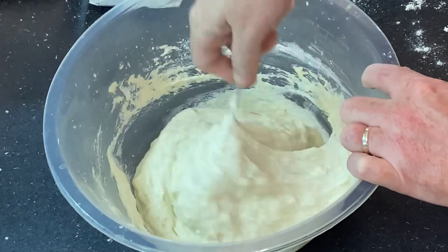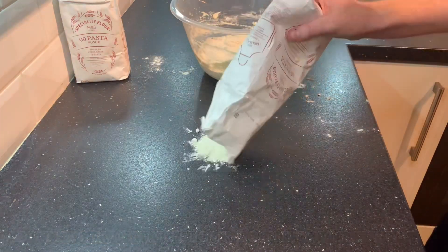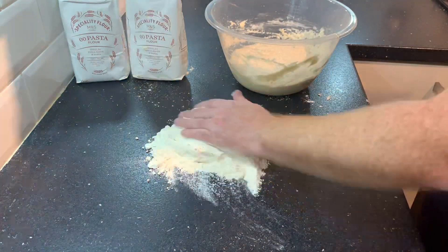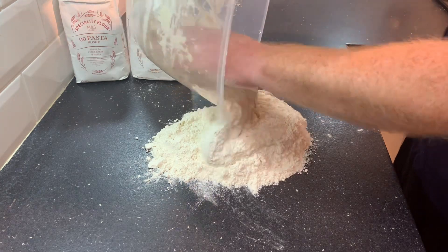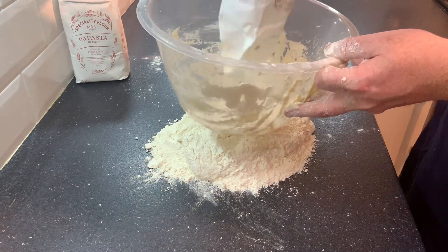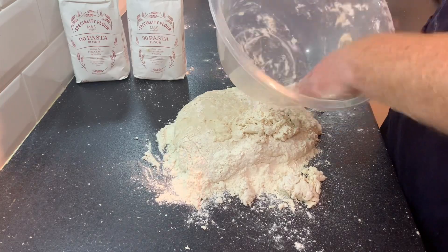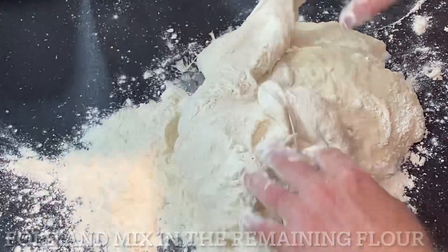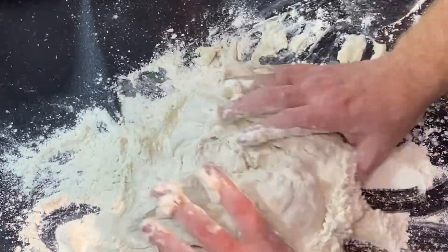Using the fork helps knock the lumps out, which makes kneading by hand a lot easier. Now tip out the remaining flour onto the work surface — all out — saving just a little bit in the bag to help scrape out the bowl. Tip the mixture on top of the flour, then put a bit of the last remaining flour into the bowl, run your hands around, and that'll clean out the bowl. Now fold in all that excess flour.